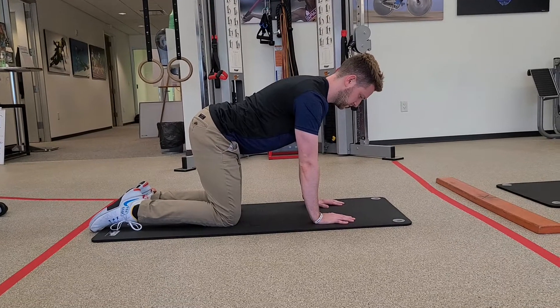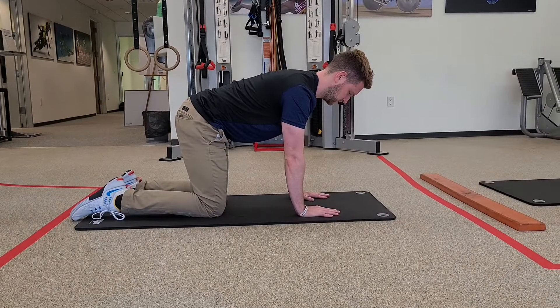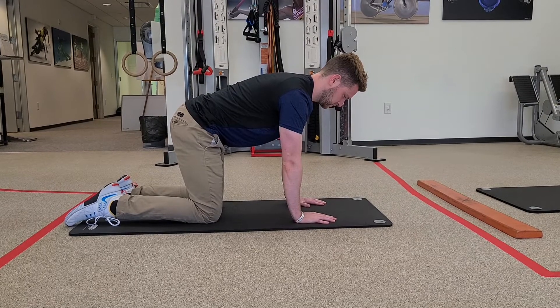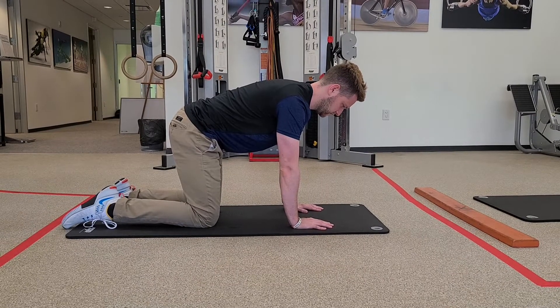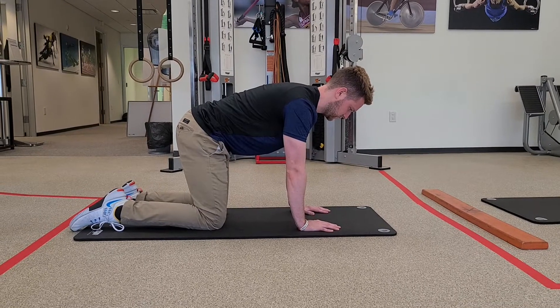We'll tuck our hips so our back pockets pull down towards our knees, and we'll take a nice slow inhale through our nose. Try and feel expansion through your back and through your ribs, and then you'll have a long exaggerated exhale getting rid of all the air through your mouth.